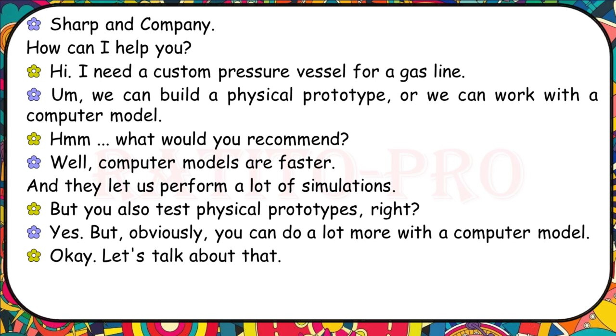I need a custom pressure vessel for a gas line. We can build a physical prototype or we can work with a computer model. What would you recommend? Computer models are faster and they let us perform a lot of simulations. But you also test physical prototypes, right? Yes, but obviously you can do a lot more with a computer model. Let's talk about that.